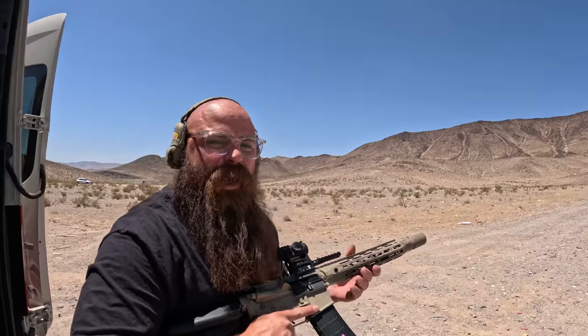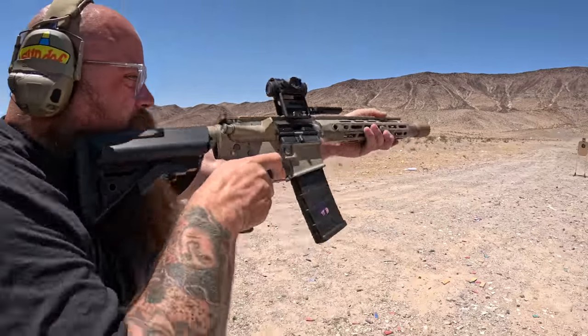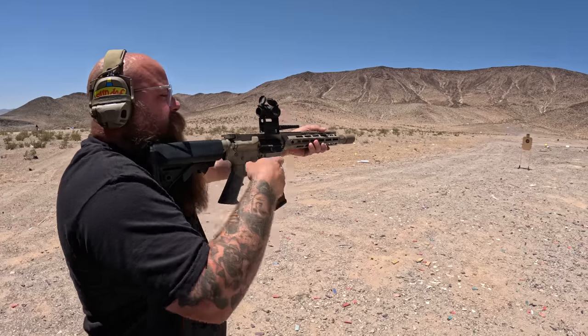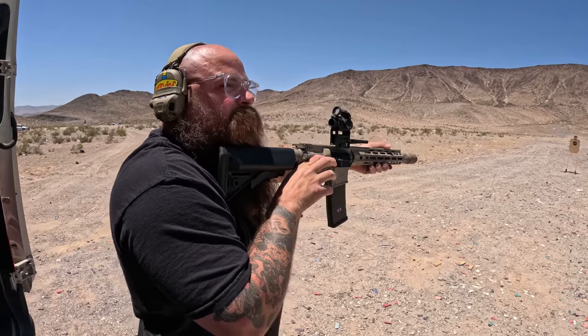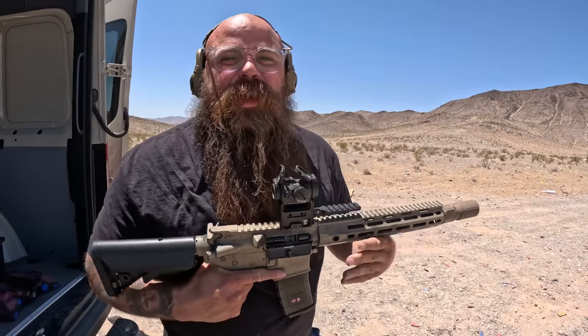I am wearing ear pro because this thing is fucking loud. Here's one round. There's a lot of dudes out here shooting shit on Tannerite. And here's a Magnum.